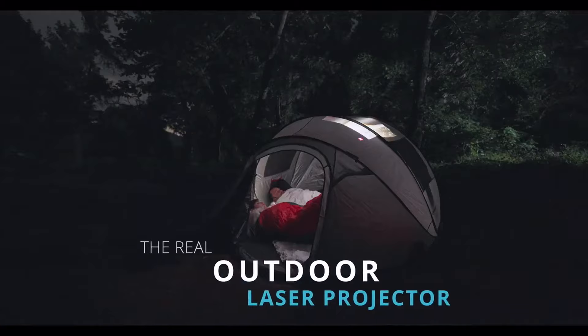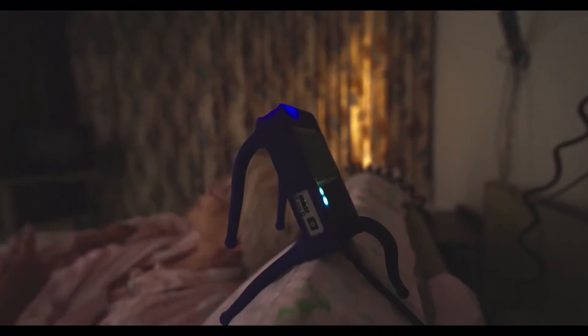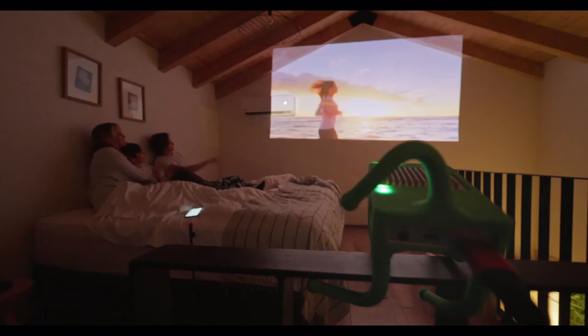MIMONO is the first real outdoor laser portable projector for easy use and with pan and bendable limbs, so you can place it, hang it, hold it, or even clip it on almost anything, anywhere.